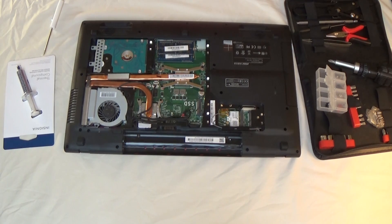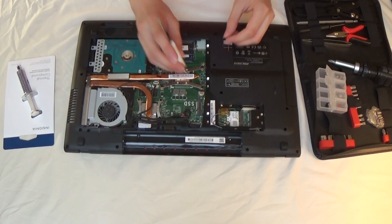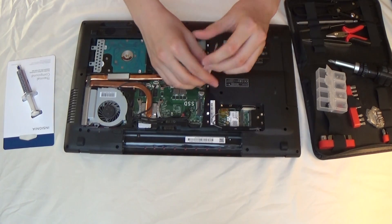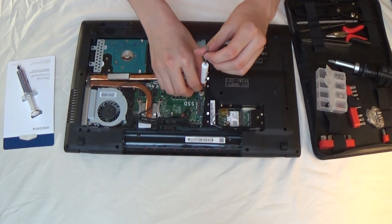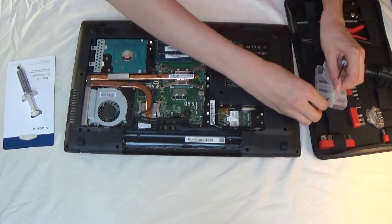Before you touch anything, I want to show you this: the previous owner said that he replaced the thermal paste, but it's very clear that he actually tried to bend the heat pipe here. Never do that. The heat pipe should come off pretty easily once you get your fan out. If you can't figure out how to do that, go over to iFixit. Never ever try to bend those because it can cause serious problems.